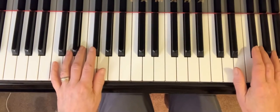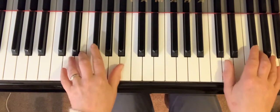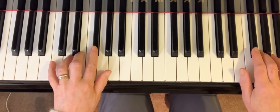So we'll just go through that slowly. I'm just going to go in slow motion now just to make sure you can see all the fingers are in the right place.